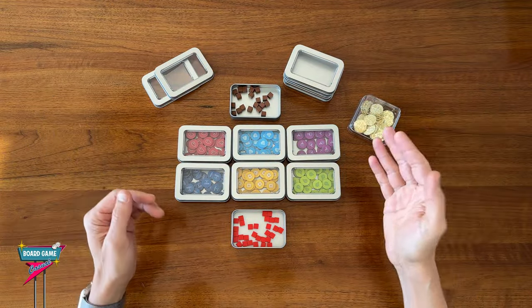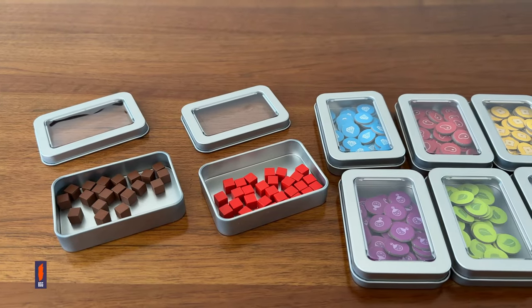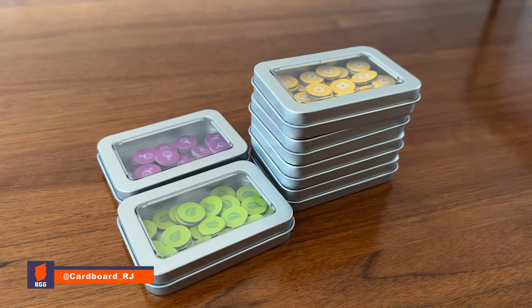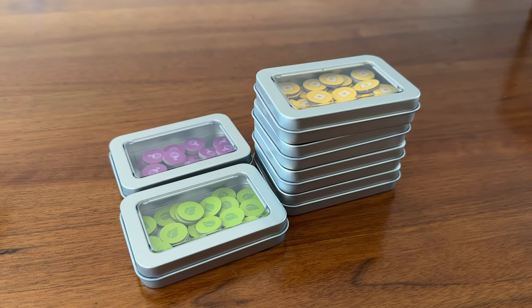Welcome to Board Game Casual. Today I thought I'd show you something I'm experimenting with — using mint tins as component containers.